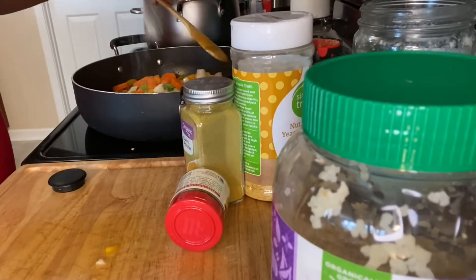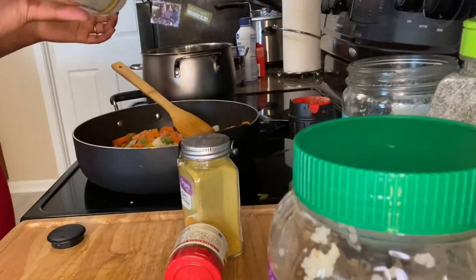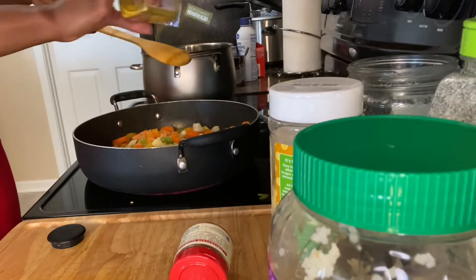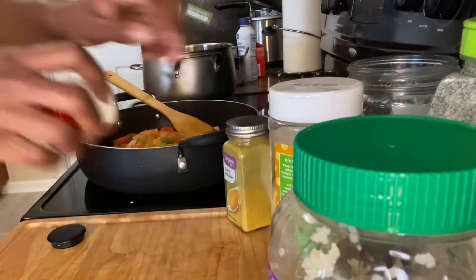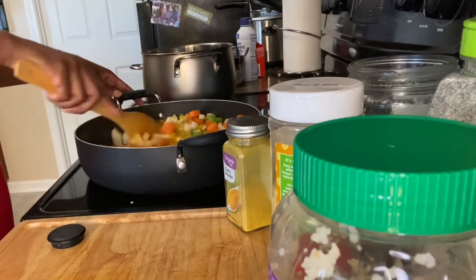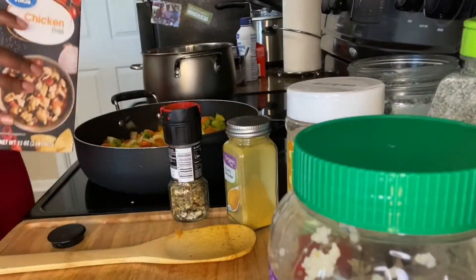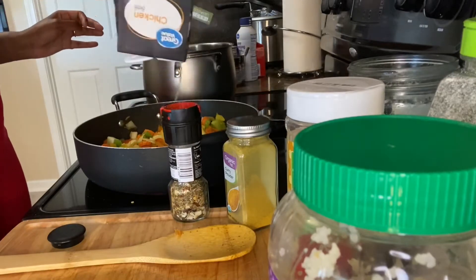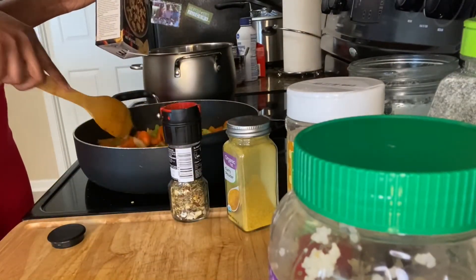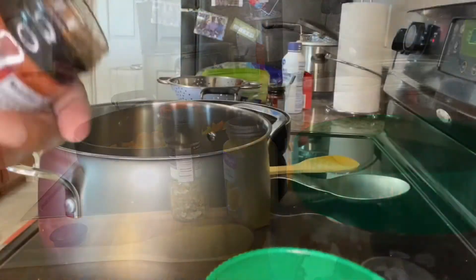If you know me, you know I do not do measurements — I'll say this in every video. I kind of just eyeball it. I don't like spicy stuff but my fiancé does, so I put a tiny pinch of cayenne pepper. Everything else is just eyeballed. Before you start to make the broth for the soup, I usually put a little bit of chicken broth or vegetable broth at the bottom just to help the vegetables simmer a bit.